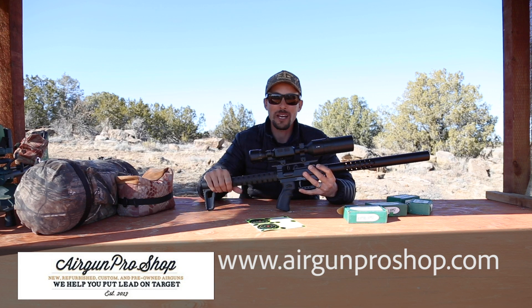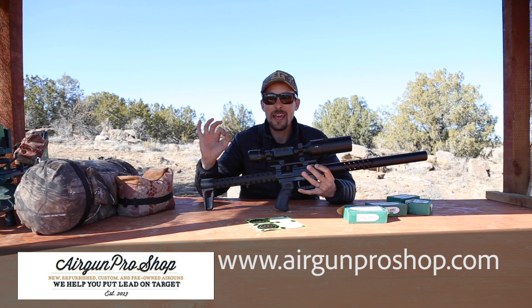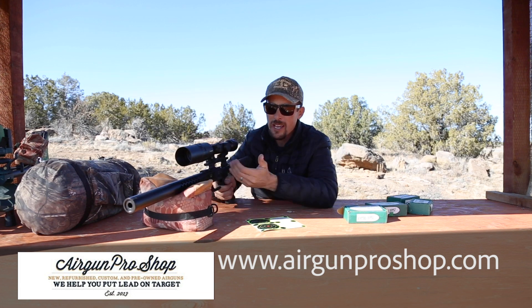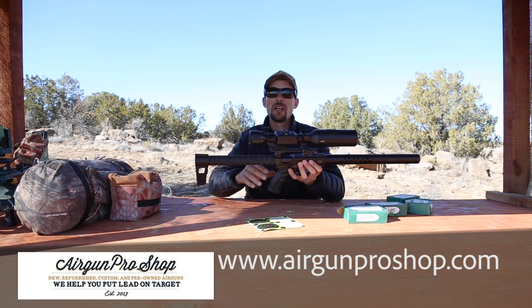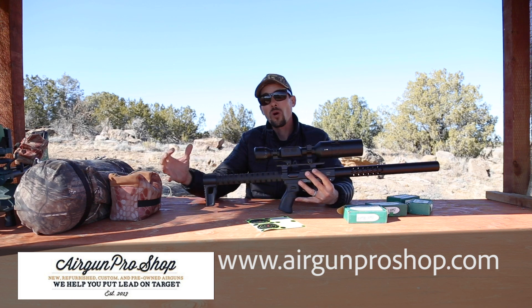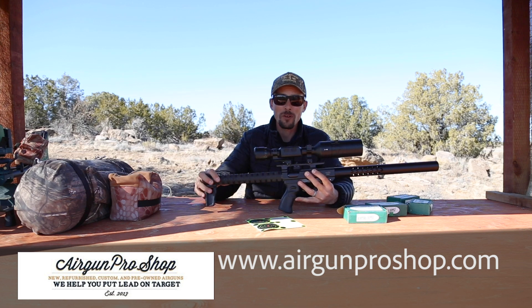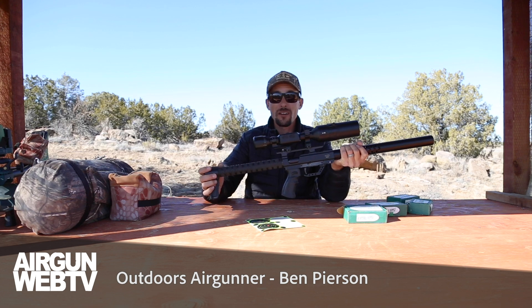I've been shooting 22, 25 cal, 177 a lot for years and those are more like finesse guns. If you watched the first video with this, you might have noticed that in the accuracy portion I had it rested on the bag and was supporting the rear of the gun, just like I would if I was shooting one of my lower caliber PCPs that doesn't really have too much kick. That works when you don't have a gun that really pushes. Now this thing — 50 cal pushing over 200 foot pounds of energy — it's got a little bit of a push to it, and what I've found is that really to get the best accuracy you need to hold on to this thing.